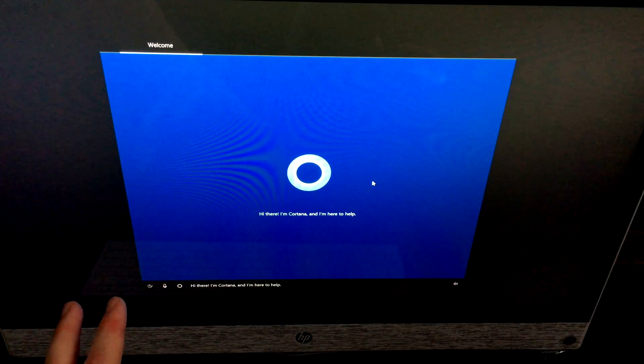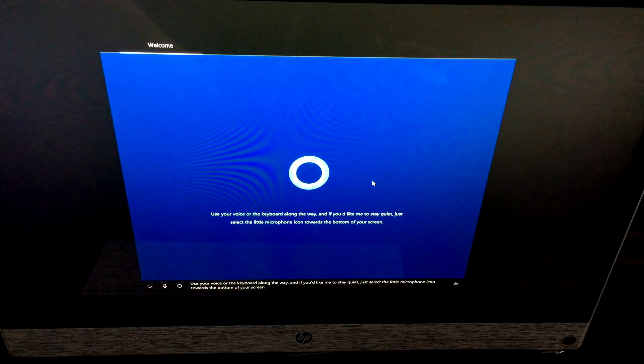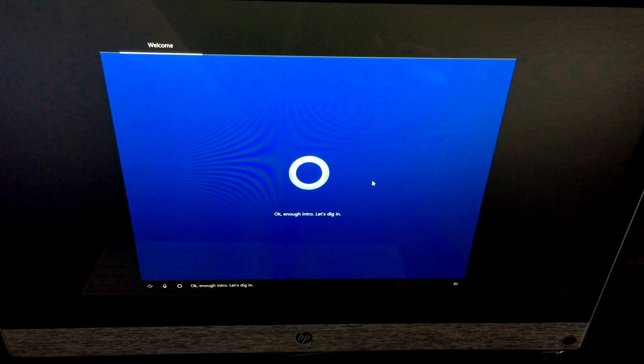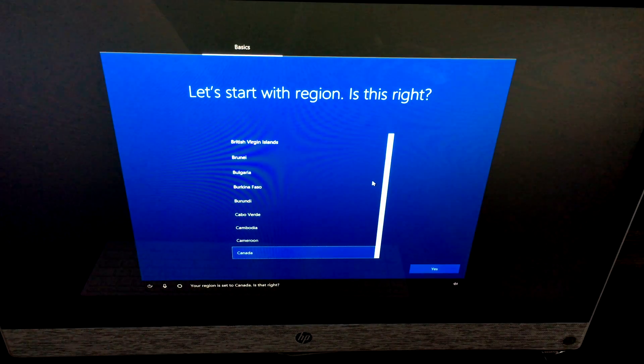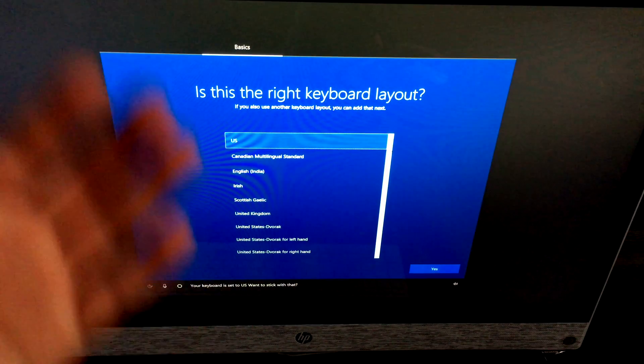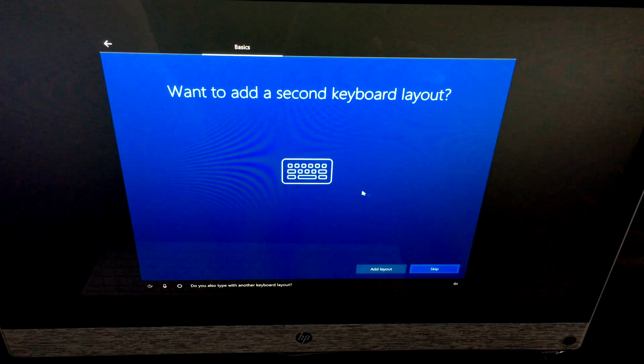Cortana will introduce herself and guide you through the setup. Your region may be set to Canada — you can choose any region in the world. Cortana is trying to set to US; you can stick with that and click Yes. Then it'll ask if you type with another keyboard layout — click No.